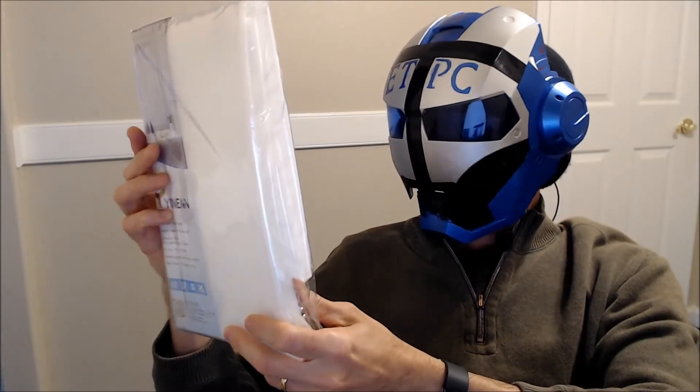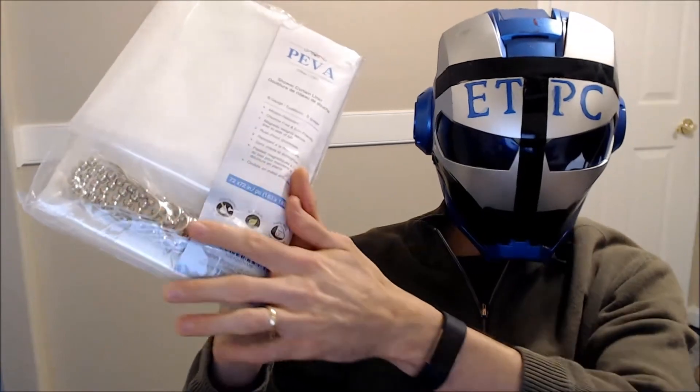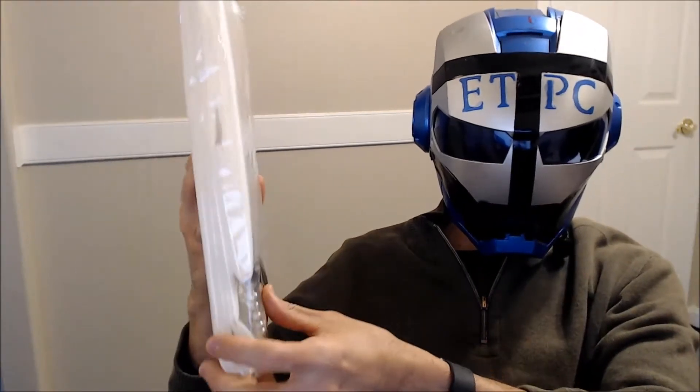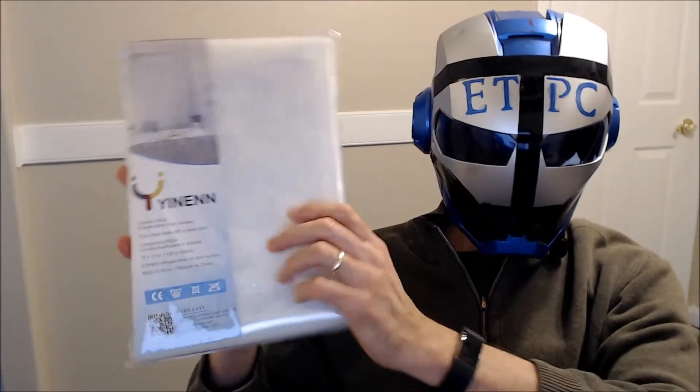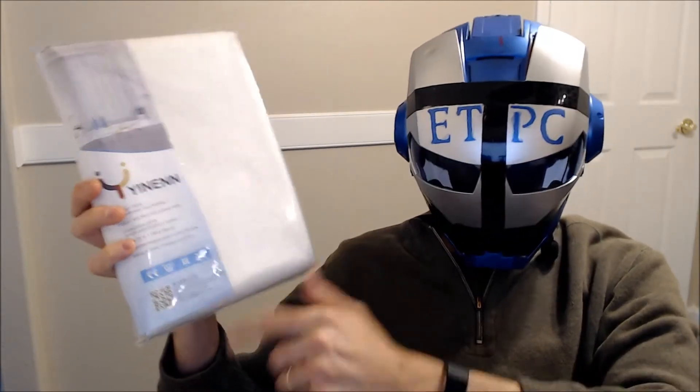What else we got? Some magnetic weights to secure the liner to the tub, and it comes with hooks too, so I'm kind of excited to get this thing up here. Let's go get this installed and see what it looks like.